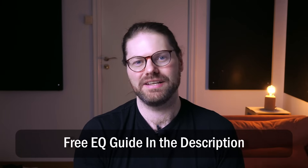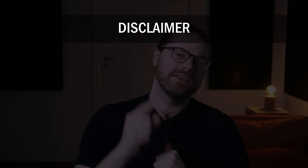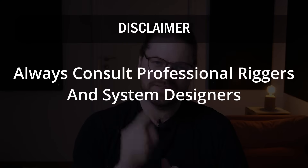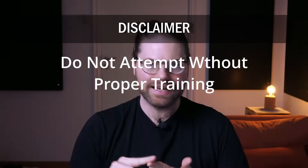We'll talk about tuning the PA, and for that you need a good grasp of EQ, so check out my free three-step guide to perfect EQ — the link's in the description. Before we get started, make sure there is a competent and experienced person there to get it done. Don't try to do this yourself without the training or reading the manufacturer's guidelines.